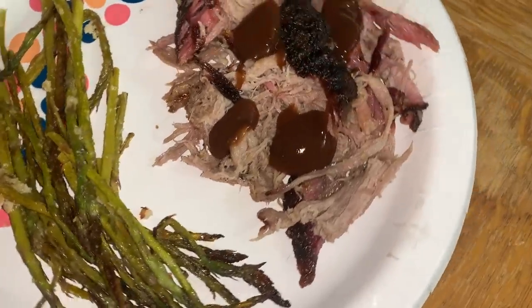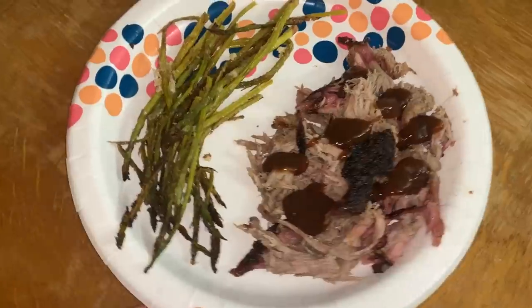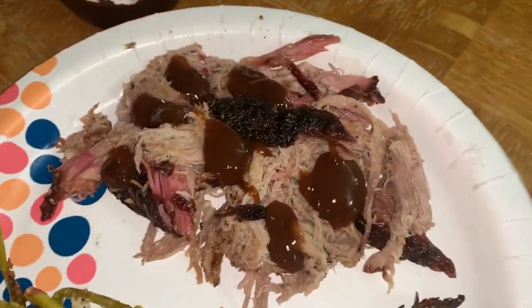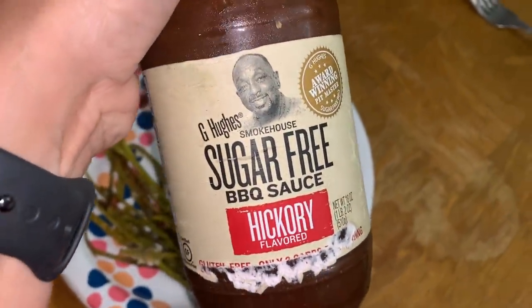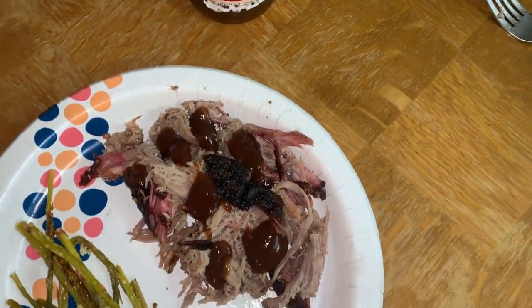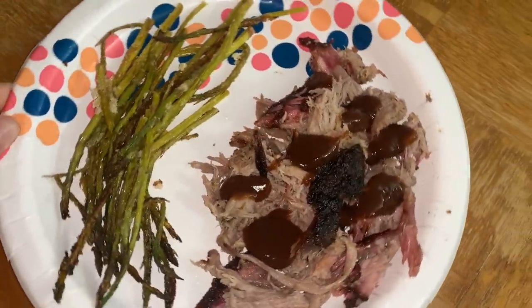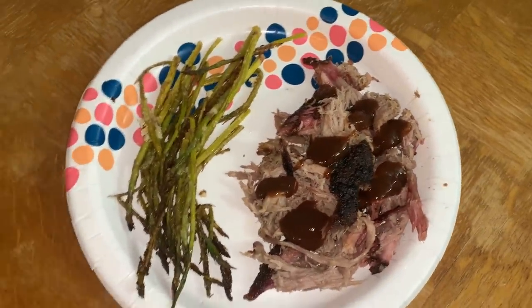Now it's time to pull these puppies apart. Cody's using some meat claws to start shredding up the meat — look at how easy it's pulling apart. Dinner is served and I'm so excited because I am hungry. We've got our roasted asparagus, and I've got my pulled butt topped with some G Hughes sugar-free hickory flavored barbecue sauce. I'm sure I'll go back for seconds on the meat.